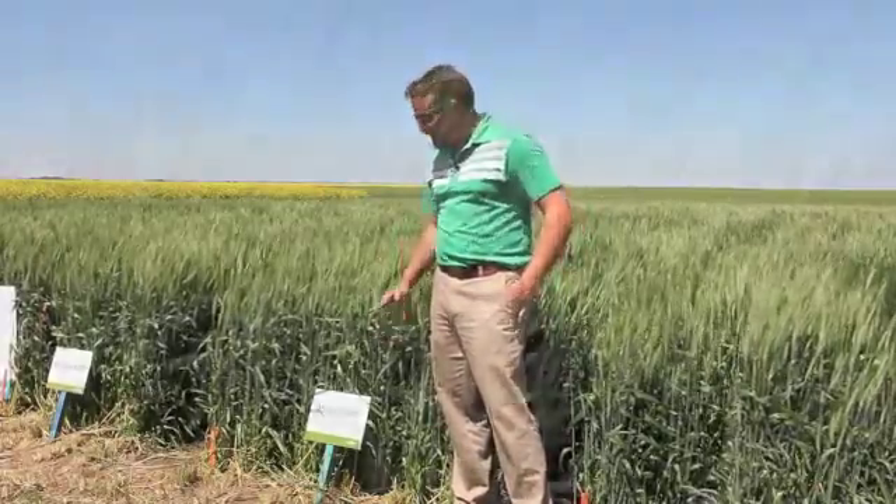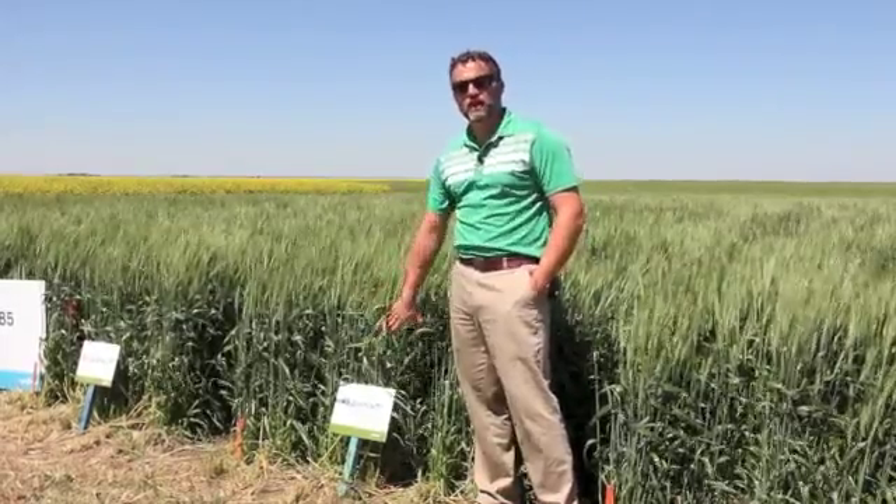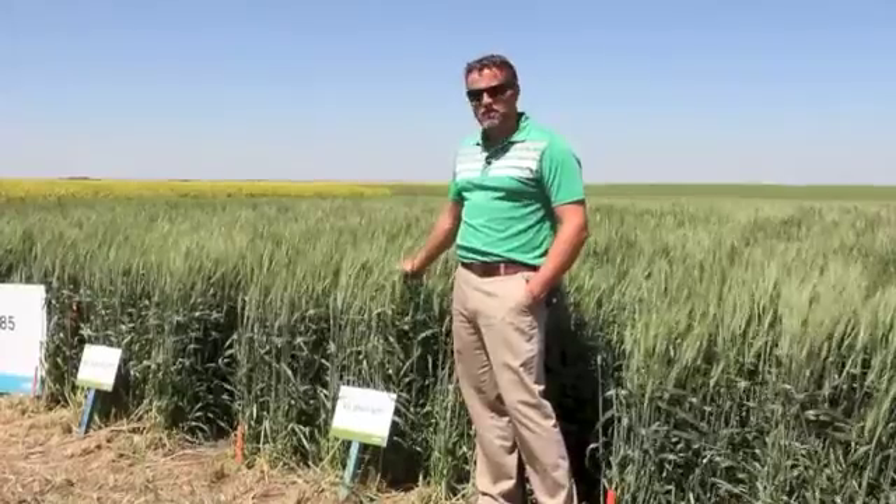One real benefit of these high seeding rates is that the canopy is going to close up nice and tight relatively early. That's going to minimize the second and third weed flushes, especially in a year like this one with multiple rain events and very cool conditions that get a lot of weeds germinating at other times. Another benefit with higher plant density is much more even maturation, which plays a key role for growers that are straight cutting — you want a nice even maturation, not a lot of green, to get the crop off in a timely manner with very good seed quality.